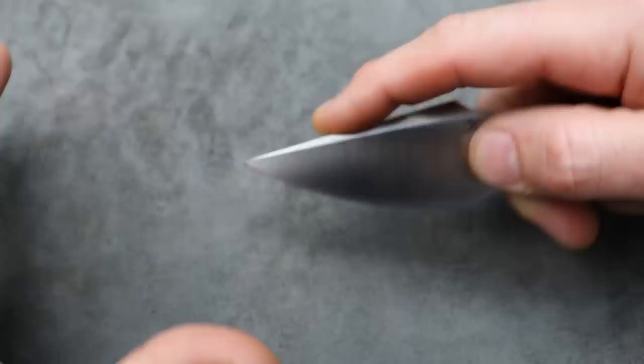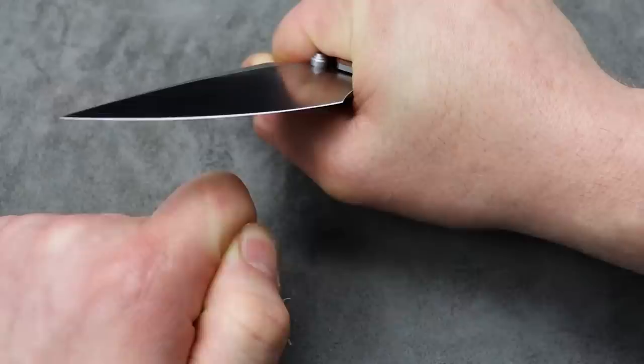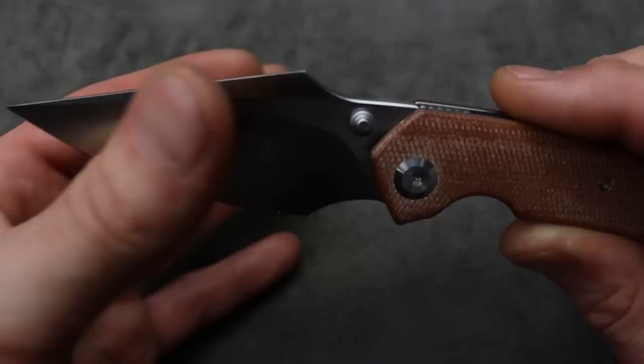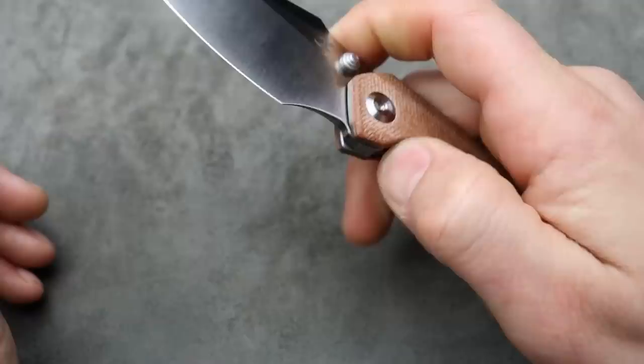For EDC, you have a blade shape that is going to be good for utility cuts. You're going to be able to do good pinch grips. You can get up nice and tight to the edge if you need to cut some ropes or something. Going forward, you can get up nice and tight to the edge for push cuts because you have this harpoon style drop point blade. Decent geometry, full flat grind, and it does get down pretty thin behind the edge. The access to the lock bar is really, really good.